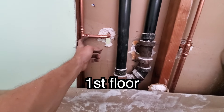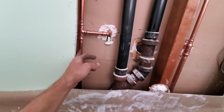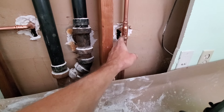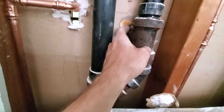For whatever reason, the cold was half-inch coming off the cold main for this part of the building, so we just stuck with what they had. But the hot was coming up three-quarter. So we're all stubbed in.